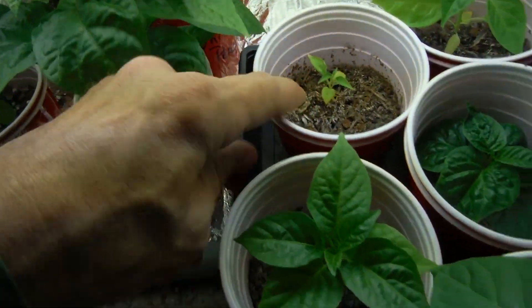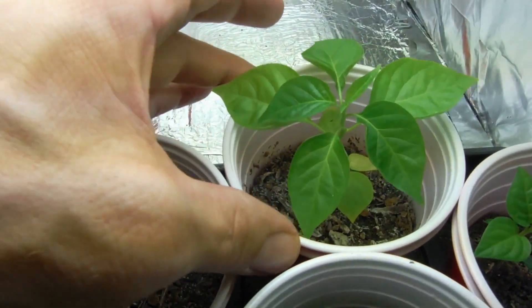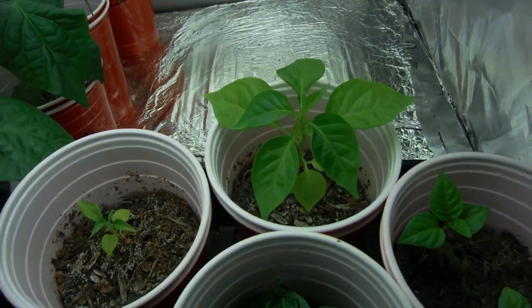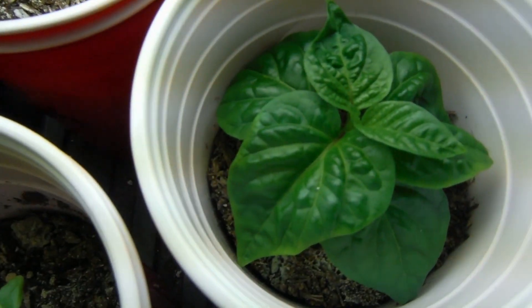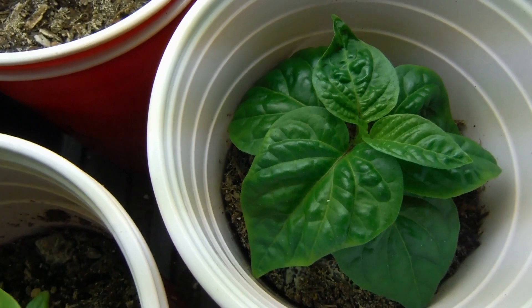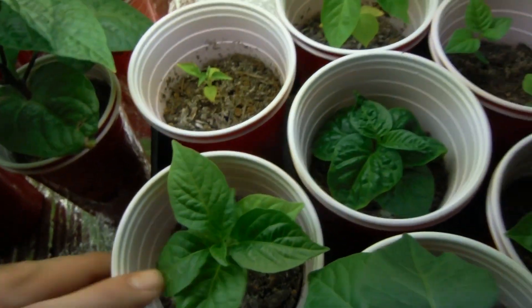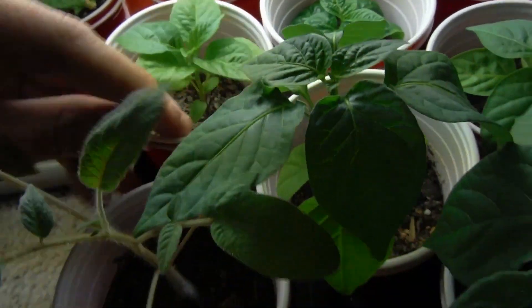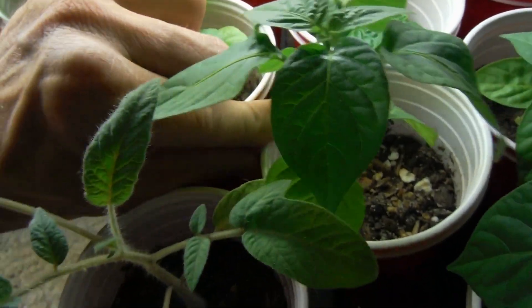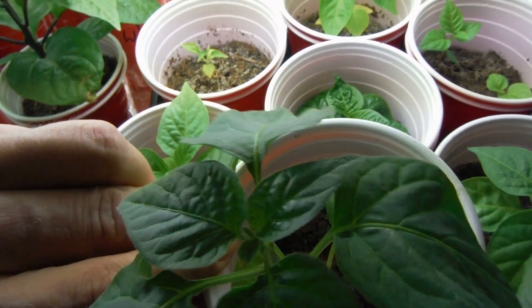We got a little sugar rush here. I think this is a ghost — nice little ghost there from Chad. Looking beautiful. Another caramel moruga here. These things always take up the entire cup. They're real short and they grow gigantic really quick. Chocolate moruga. Aji pineapple — I can't wait to try one of these things. I love fruity things.